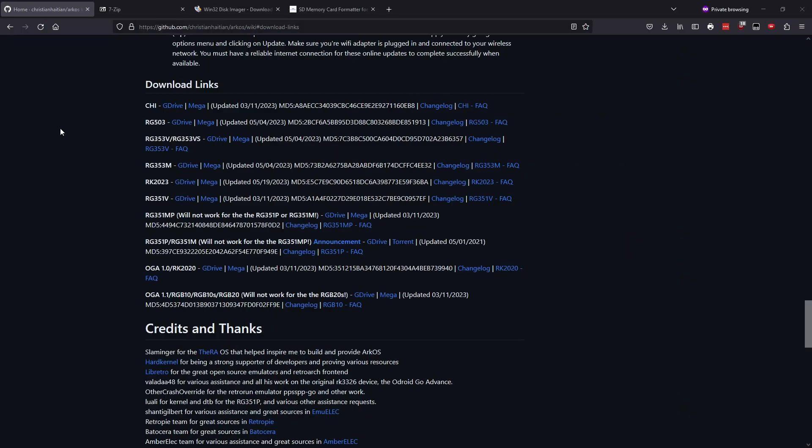We first want to grab ArcOS from the download page — the link will be in the description. There's not an official release for the RG353P, so we're going to grab the files for the RG353M as they'll also work on the P. There's a Google Drive or a Mega link; you can choose whichever one you like.